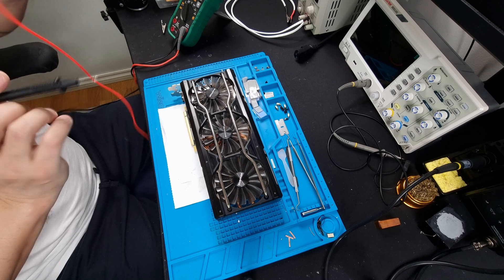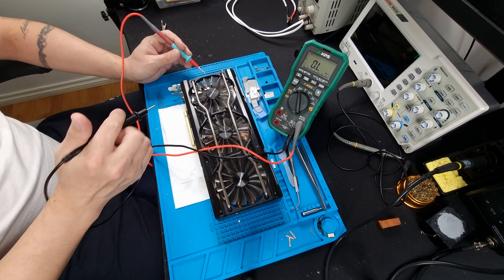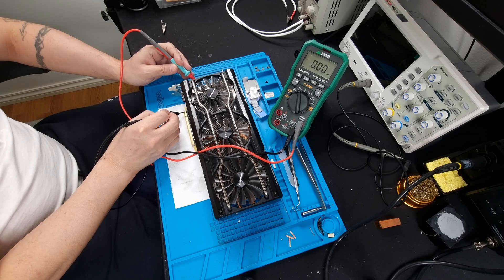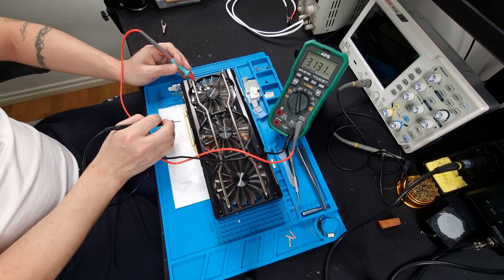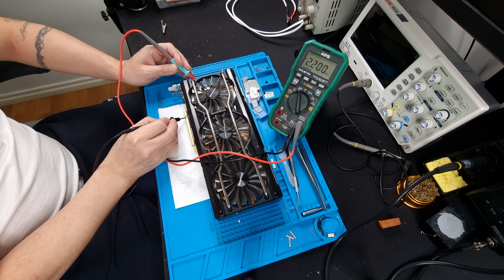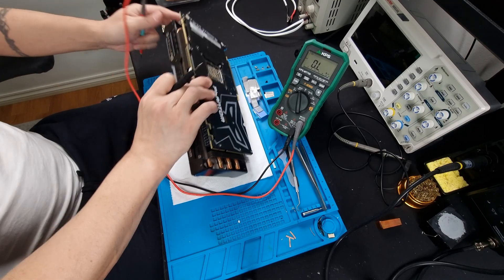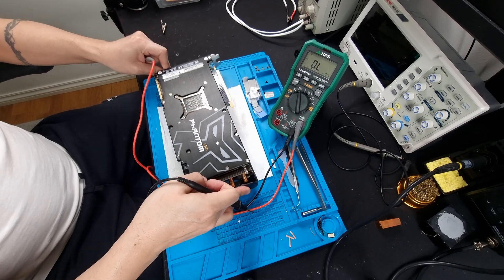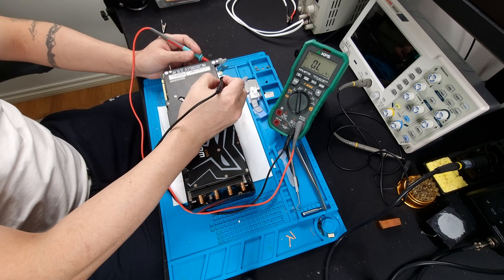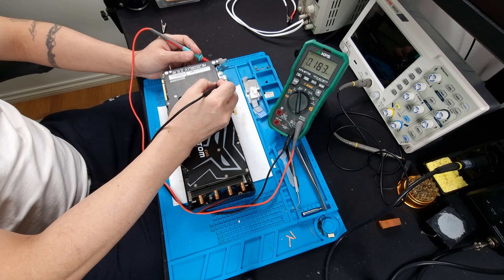Let's check the data lines — reversing our leads. 12 volts — that's good. 3.3 — looking good. Data lines looking good. Let's check our PCIe and our reference clocks, plus or minus. PCIe looks good. That looks good too.